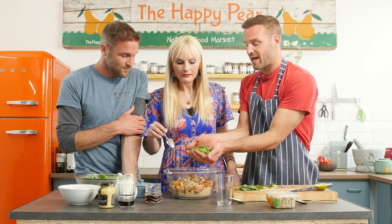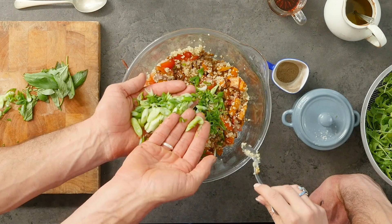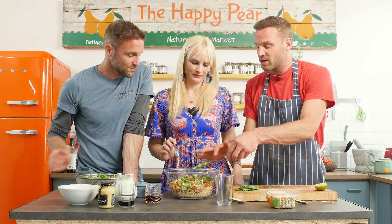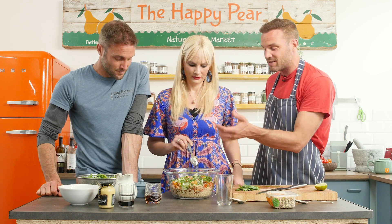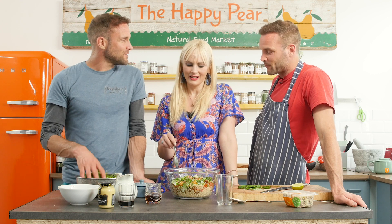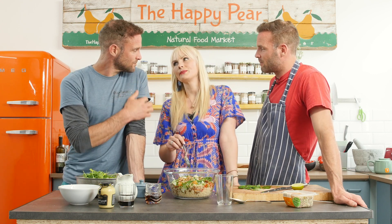I have some spring onions, also known as scallions — chopped at a slight angle to give them more surface area and make them look a bit more fancy. One tip for making your veg more interesting is to try a few different styles of cuts. It's worth looking at what is your protein package — what are you eating alongside your protein?